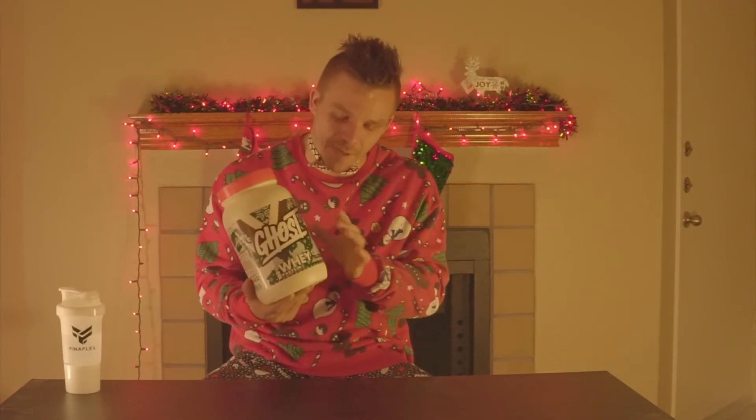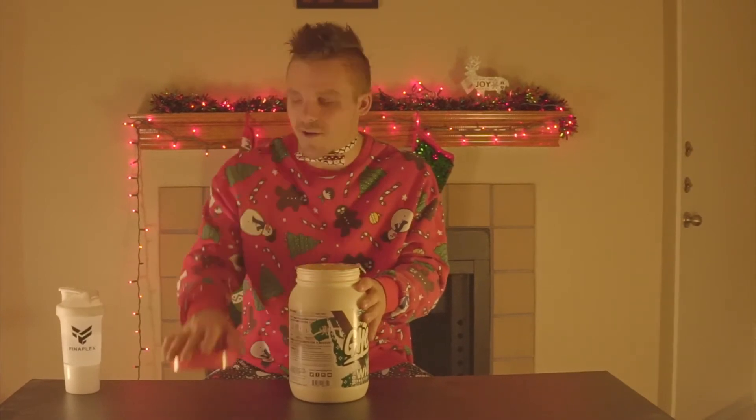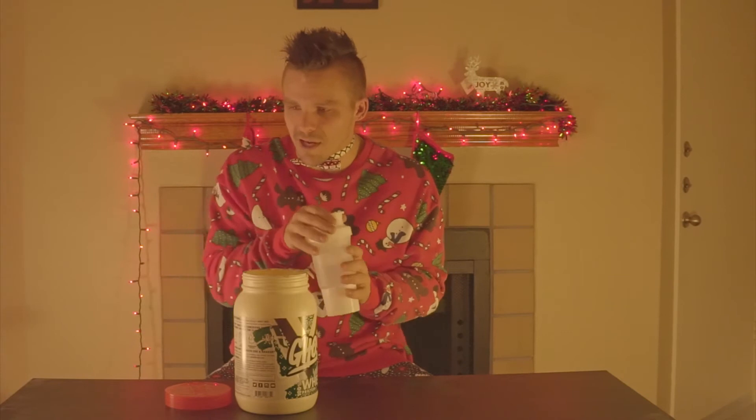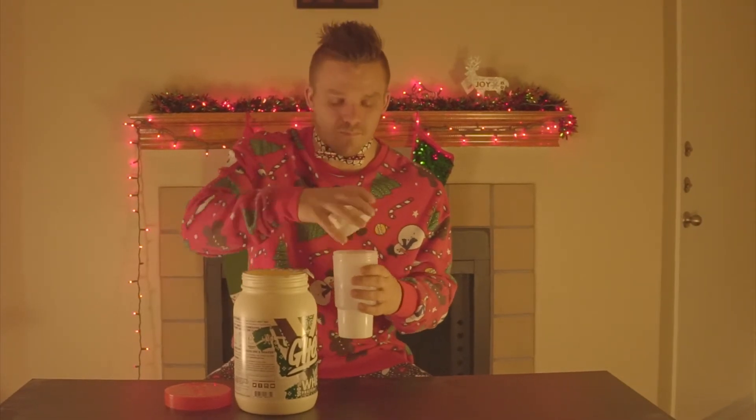They also have out the white chocolate peppermint bark — both holiday flavors. I happened to get the Snickerdoodle. I feel like you can mix more stuff with it, different kinds of cereals, maybe add peanut butter if you wanted to. I've had their blueberry toaster before, their peanut butter cereal milk and the regular cereal milk — they are all phenomenal.